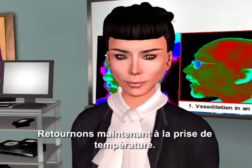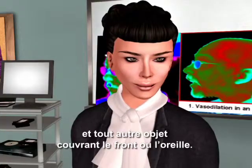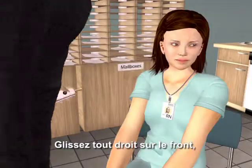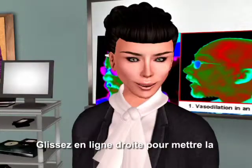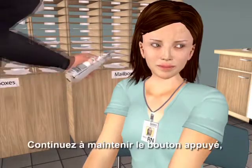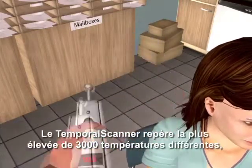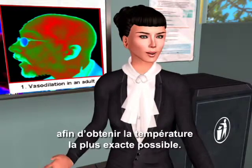Now back to taking your temperature. After wiping the probe head, brush away any hair or anything else that might be covering the forehead or the ear. With the probe flush on her forehead, depress the button and keep it depressed until you are done. Slide straight across the forehead, crossing the T's, not down the side of the face. Continue to hold the button down, touch the neck behind the earlobe — the perfume spot. Now let go of the button and read the temperature. The temporal scanner pinpoints the highest of 3,000 temperatures to provide the most accurate temperature possible.